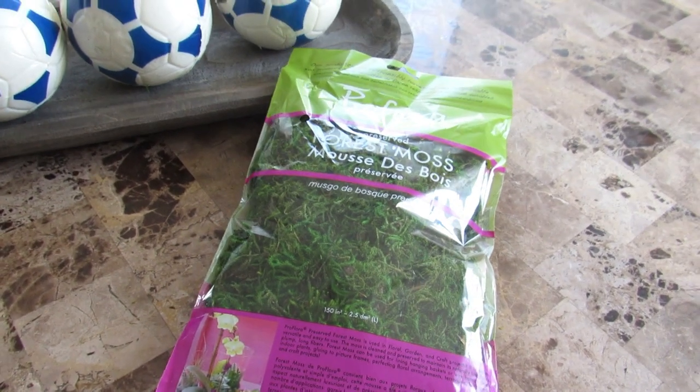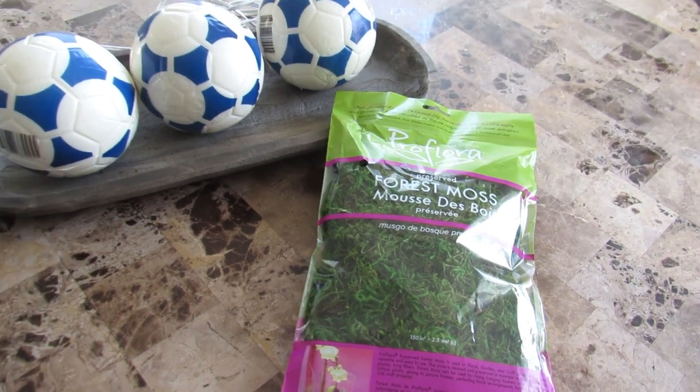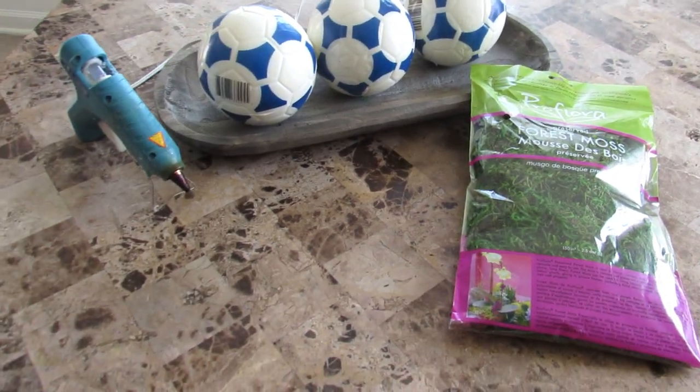So if you want to know how I made these moss balls, let's begin. To get started, you're gonna need some forest moss that I picked up at Walmart, three soccer balls from Dollar Tree, and a glue gun.